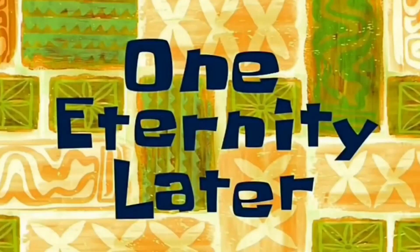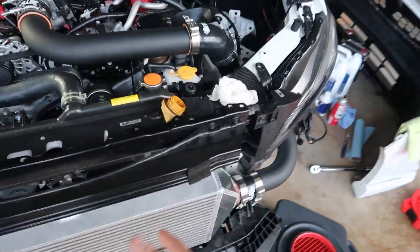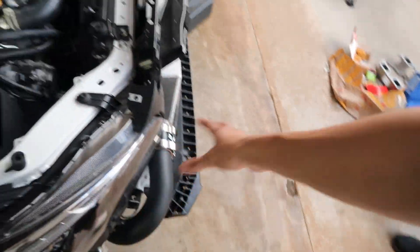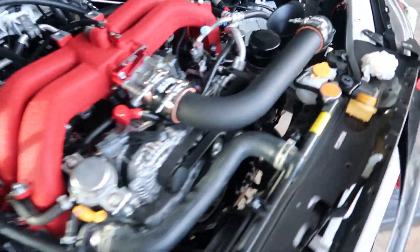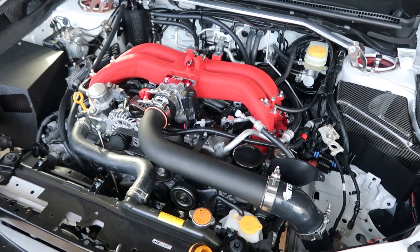One eternity later. I'm here with my buddy Anthony. We pretty much got everything routed. Honestly, the couplers were a bitch, so I didn't really want to record every single angle while we're doing all the couplers and stuff. But everything is routed and plumbed. We got the external wastegates all plumbed up to the boost controller. We got the intake on the turbo inlet, everything hooked up on the turbo inlet. We got the fan back in. All we got to do left is the oil change and the coolant burp, and we should be ready.